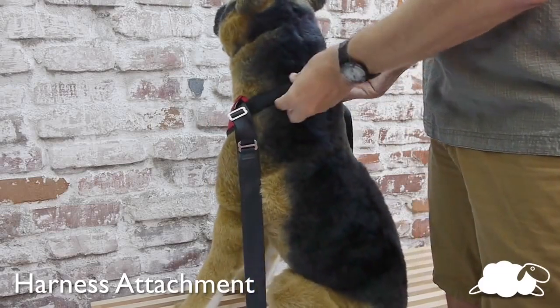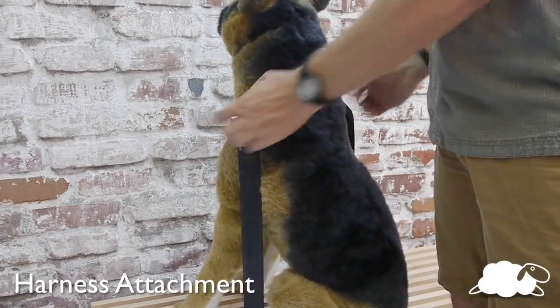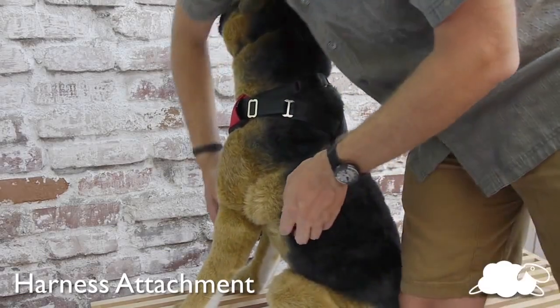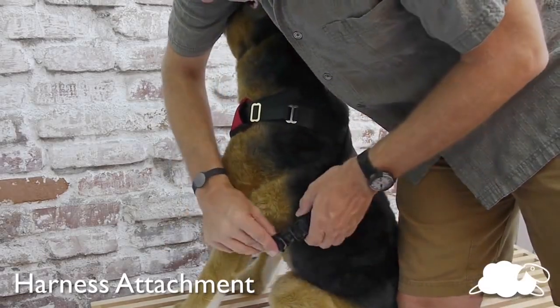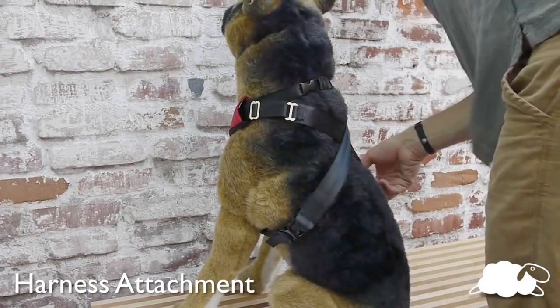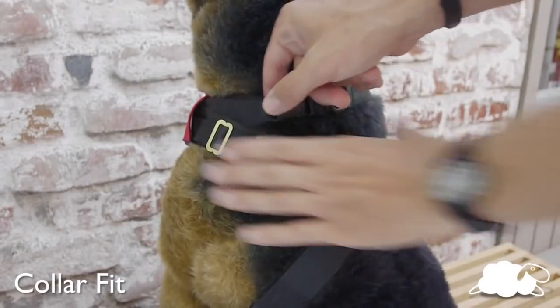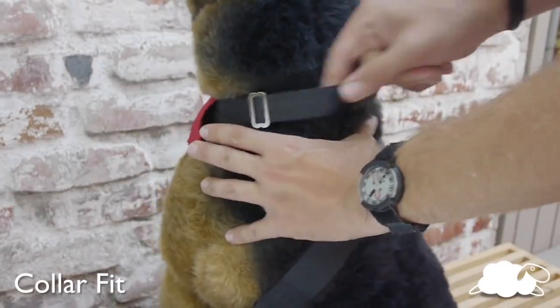Open up all three snap buckles. Position the vest in front of the dog and clip the collar. Lay the straps across the back of the dog. Snap the straps to the bottom of the vest on each side. Then click the collar slide on the collar before adjusting the size.